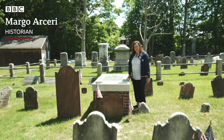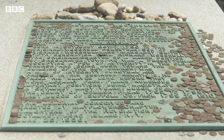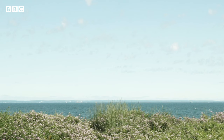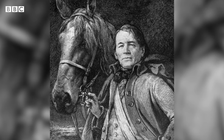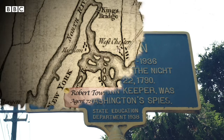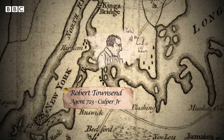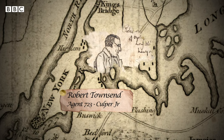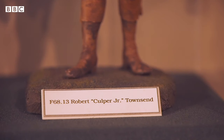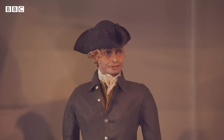We are at the grave of Abraham Woodhull, also known as Samuel Culper Senior — a simple farmer, the least likely person you would suspect as being a spy. He worked with Caleb Brewster, a whale boat captain who agreed to be a courier across the Long Island Sound. Austin Rowe had a pub and was able to go in and out of New York to get supplies. Robert Townsend was a merchant in New York City, in a perfect position to provide intelligence to Washington. Culper Senior was Abraham Woodhull, and Culper Junior was Robert Townsend — those were their spy names.